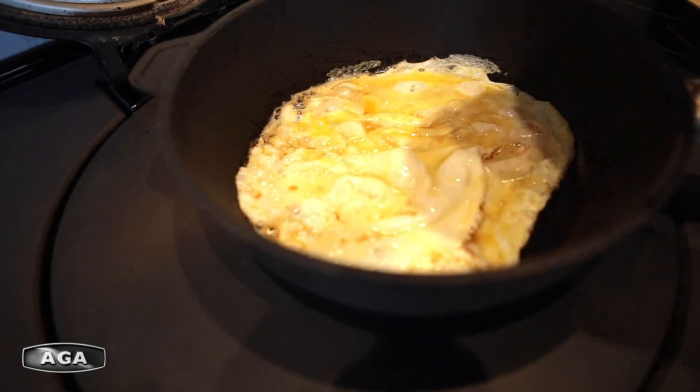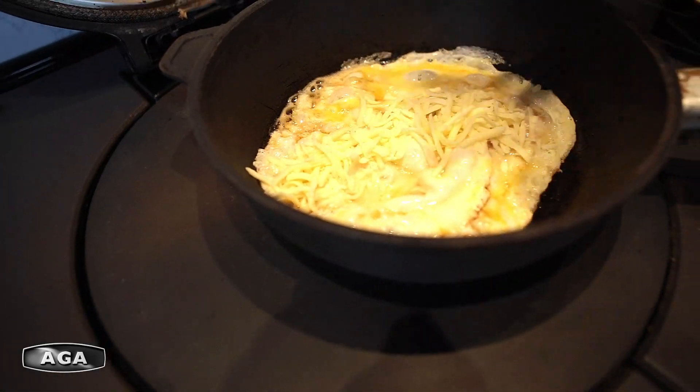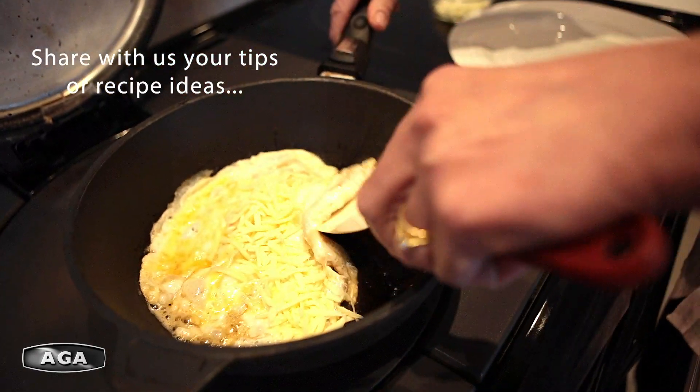And that's all done. Just put in some cheese. Once the eggs are cooked, it's ready to go.